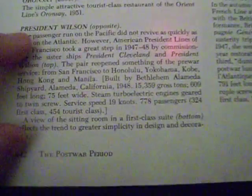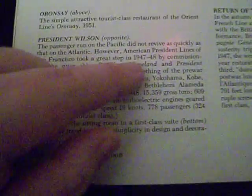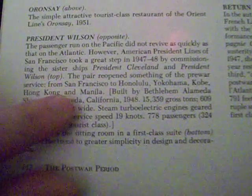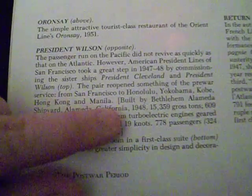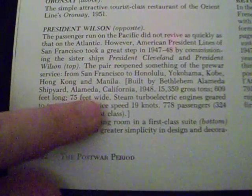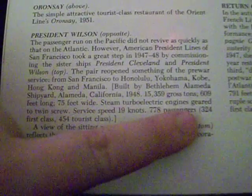Here's the history on the Wilson. It says the passenger run on the Pacific did not revive as quickly as that on the Atlantic. However, American President Lines of San Francisco took a great step in 1947 and '48 by commissioning the sister ships President Cleveland and President Wilson. The pair reopened something of the pre-war service from San Francisco to Honolulu, Yokohama, Kobe, Hong Kong, and Manila. They were built by Bethlehem Alameda Shipyards in Alameda, California, 1948. 15,359 gross tons, 690 feet long, 75 feet wide, steam turbo-electric engines geared to twin screw, service speed 19 knots, 778 passengers: 324 first class and 454 tourist.